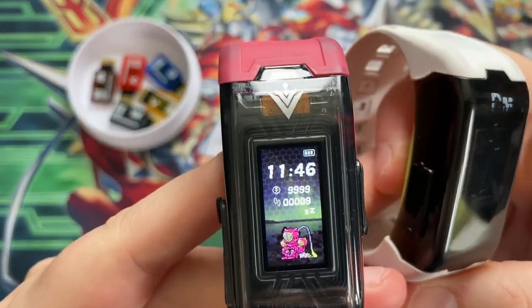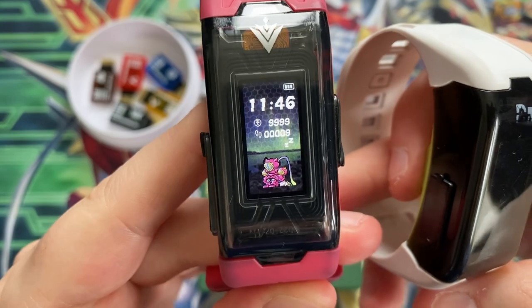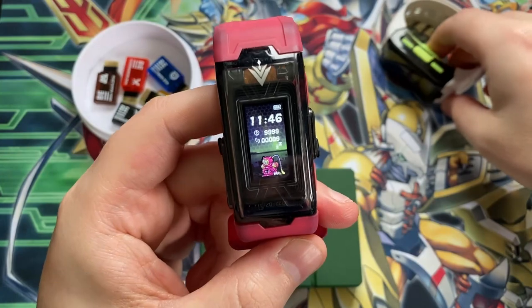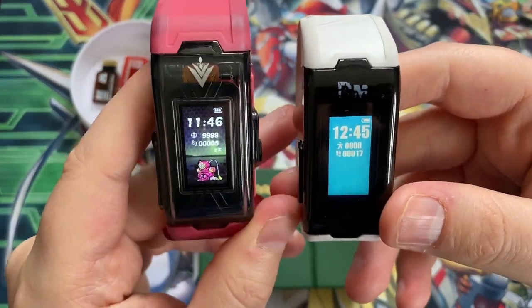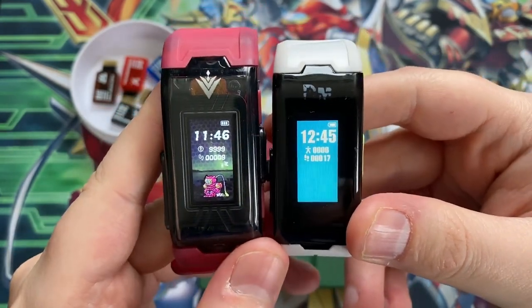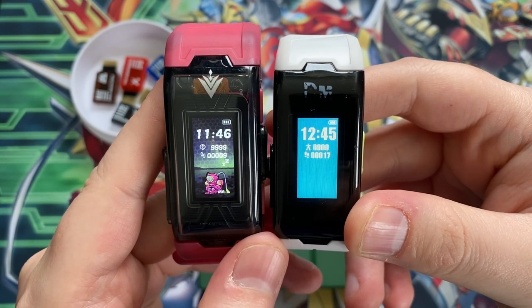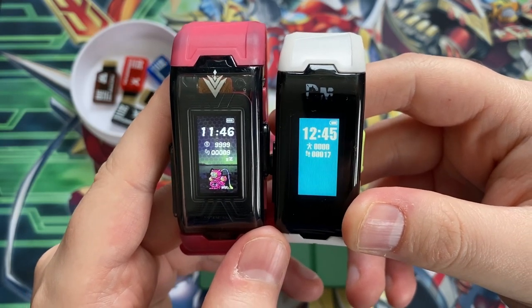I actually have a Digimon in here at the moment - I can't remember its name because I only know it in Japanese. It's the final mega evolution of Jellymon from the Jellymon Dim. First off the bat, if I'm being honest, I prefer the text on the original one. It's easier to read, it's not in italics, it's bigger and just a bit clearer. A minor gripe, but I do prefer the text on the original.